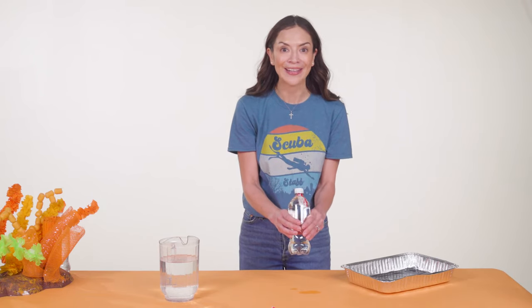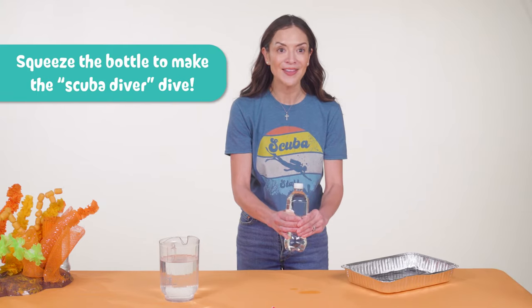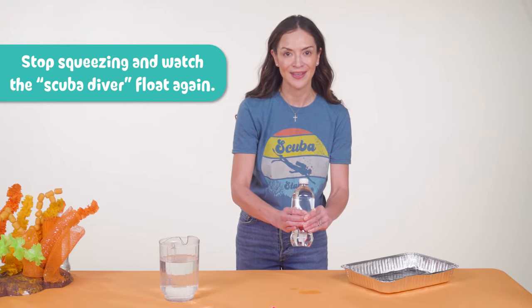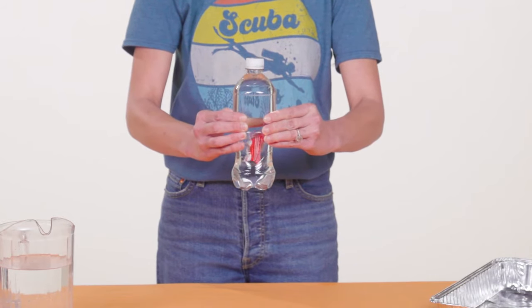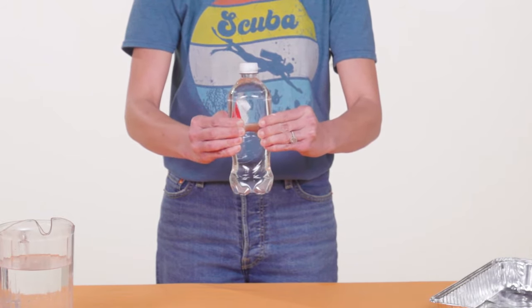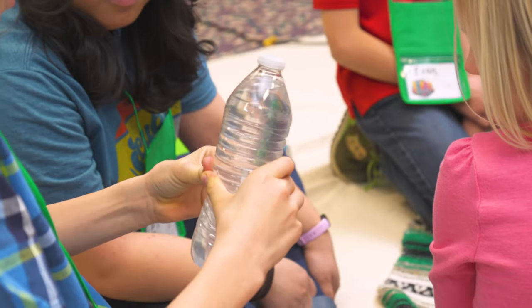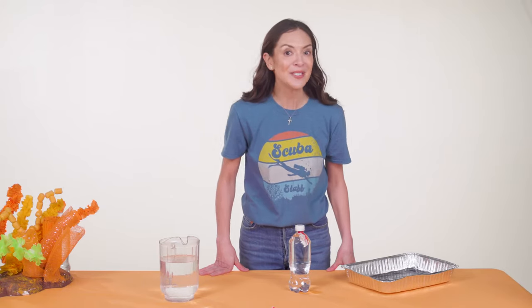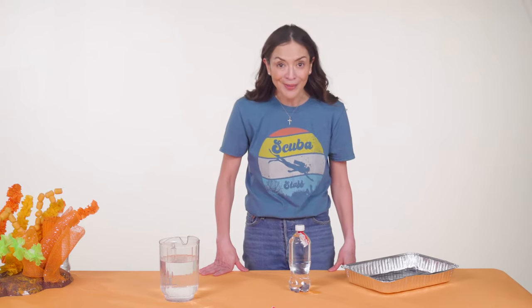Imagine this ketchup packet is a scuba diver. Squeeze the bottle in the middle to make the scuba diver dive. Scuba divers can't explore underwater for too long — they have to come back up. Stop squeezing the bottle and watch the scuba diver float again. Kids will pass these around their crew, taking turns making the divers dive. It's a fun connection to how God created everything with just what it needed to live where it needs to live. Scuba divers need special equipment to dive into the ocean, because God made humans to live on earth.